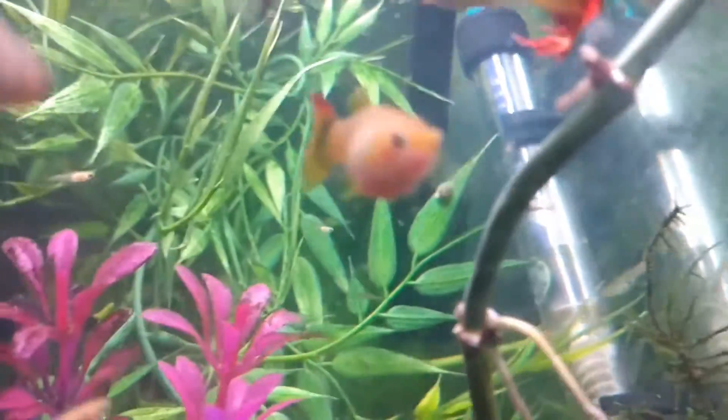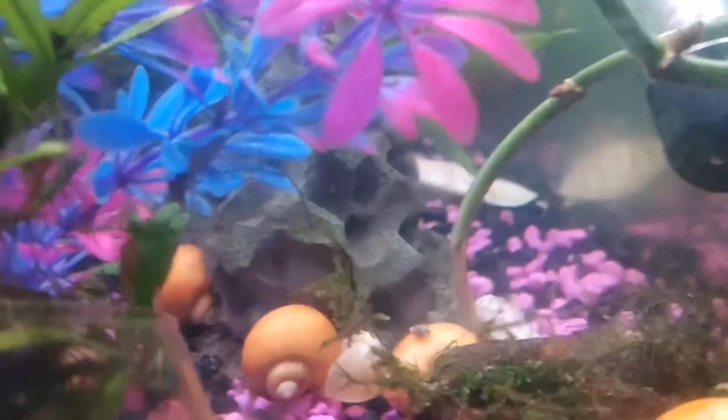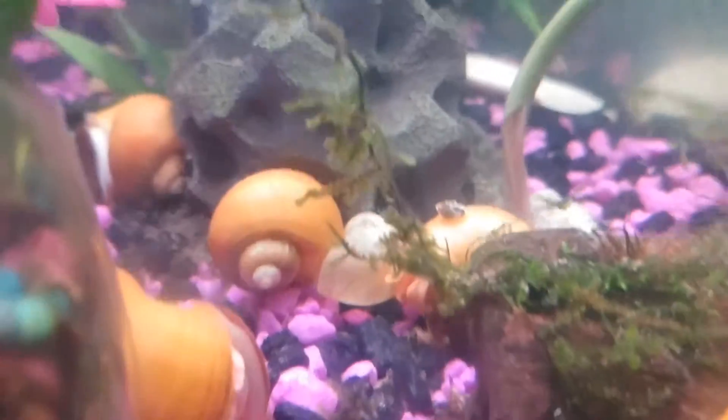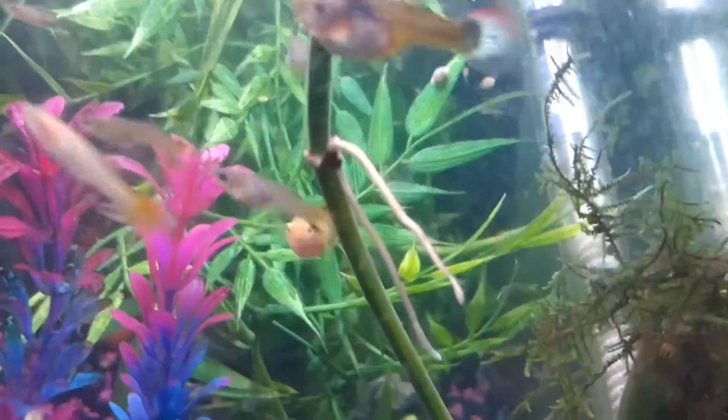The roots are growing down into the substrate too — there's probably more roots down there, although I'm not sure because it kind of looks like the stem that's actually in the substrate is rotting away. But like I said, great roots here so I'm not concerned.